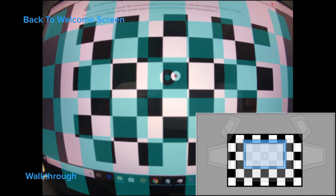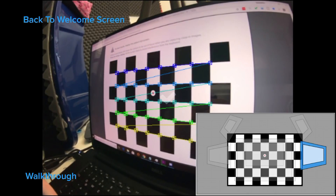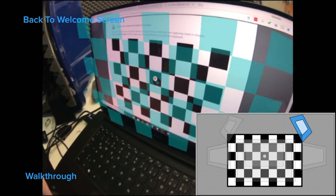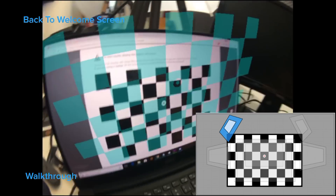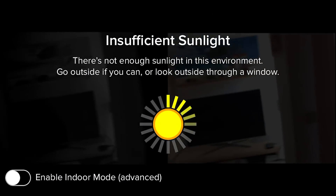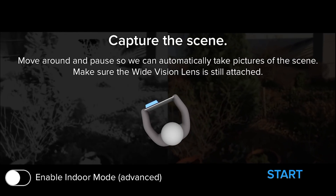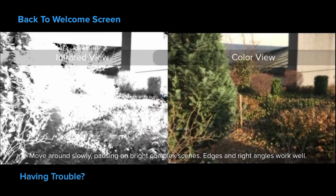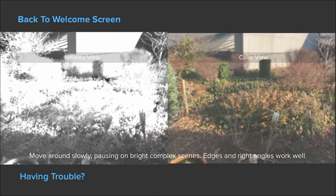You have to calibrate the Structure Sensor first. To do that, you download an app from the Apple App Store, which will ask you to open a certain page on their website with a checkerboard. You then have to align a virtual checkerboard with the checkerboard on the screen from several angles, so the Structure Sensor is perfectly calibrated for all kinds of angles. Next, you capture some scenes around you to finish the calibration, and for that you need to go outside or near a window with lots of sunlight. You move around slowly and the Structure Sensor and your phone take pictures and analyze the scene. On the left side you see the infrared picture, on the right side the real picture.